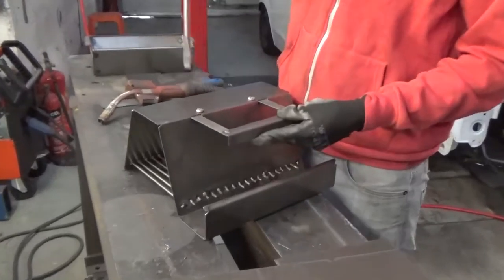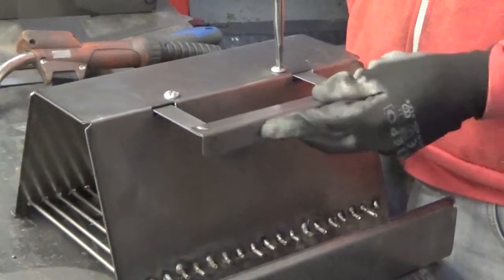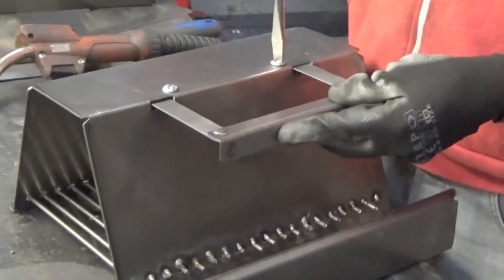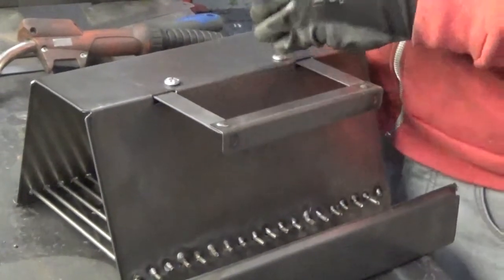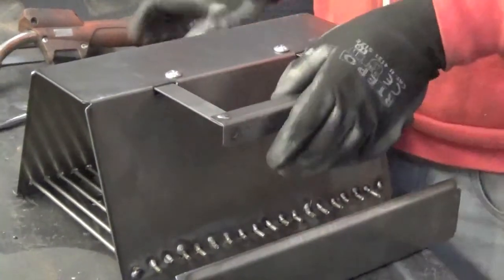So there we have it — adjustable bracket, very easy to use I must say. Hang it on your balcony, adjust it to suit the bar, flathead, tighten it up — Bob's your uncle.